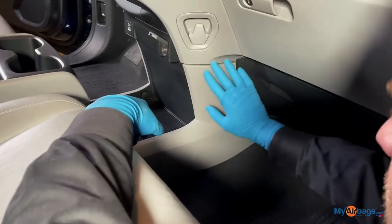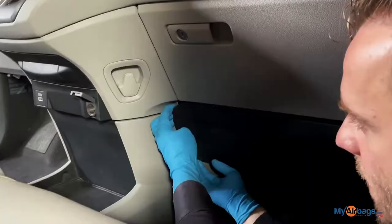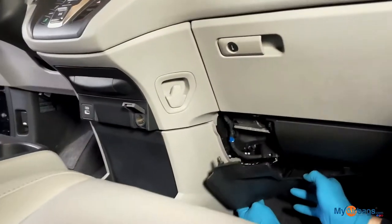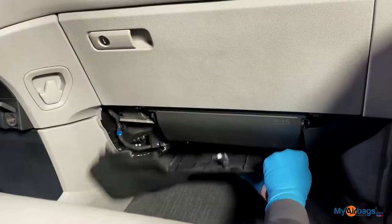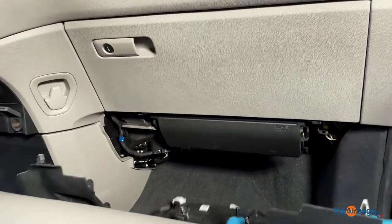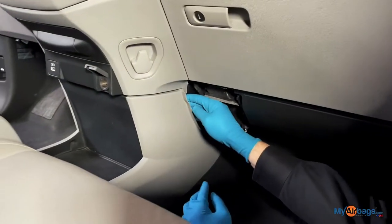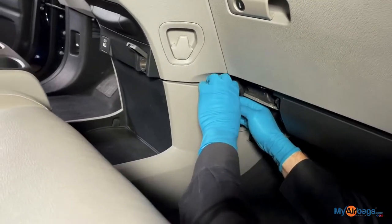We're going to start by working on these panels here and the one underneath the dashboard — they're just little clips that hold it in. You can see here, these are the clips that were holding it in. The next panel we're working on is a side panel; go ahead and firmly pull towards yourself.